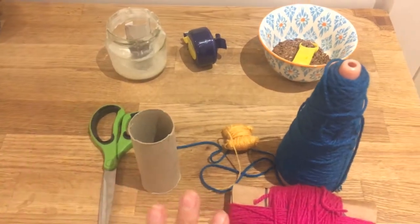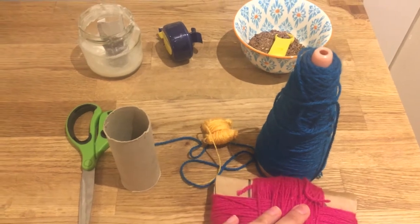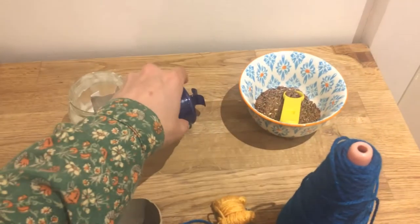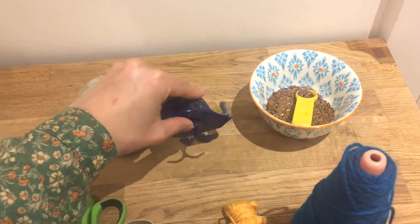First, we're going to decorate it. To decorate it, I chose some wool, homemade glue, some scissors. And I only had sellotape, but if you have masking tape, that's even better.